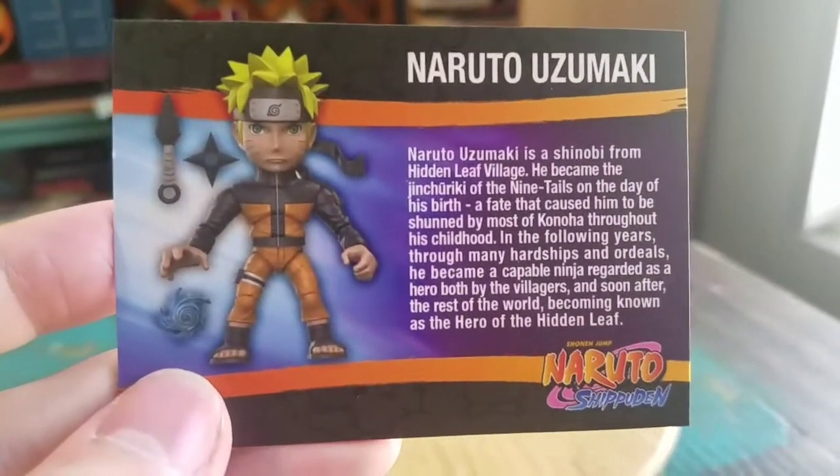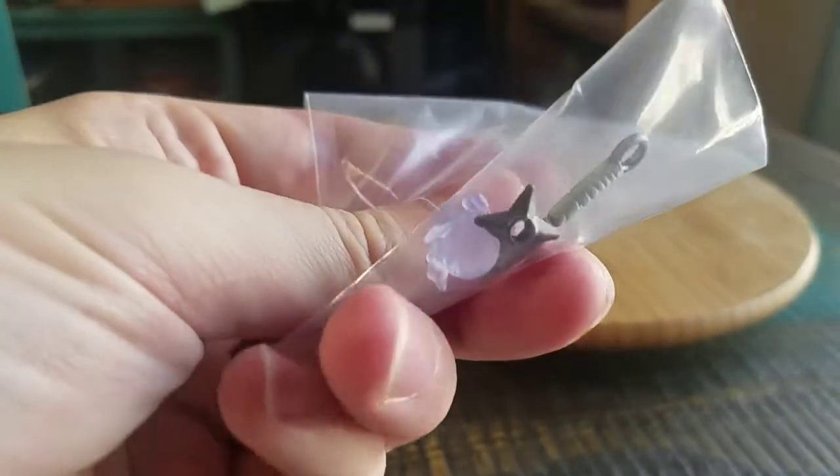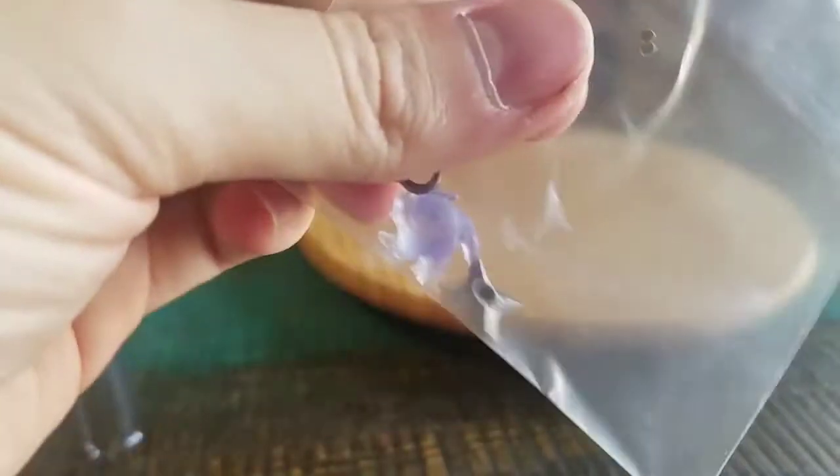So, there's a little Naruto card. All the Loyal Subjects figures still come with cards and stuff. The little things that he comes with are a little Rasengan, Ninja Star, and Kunai — pretty cool.